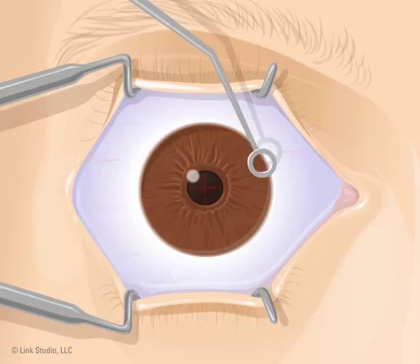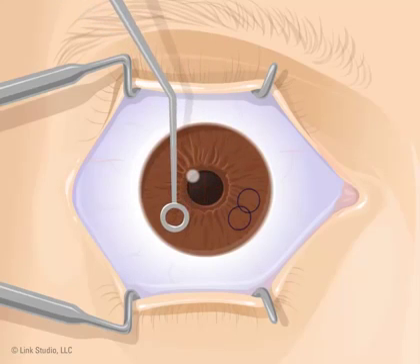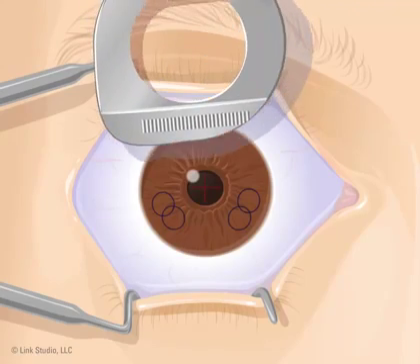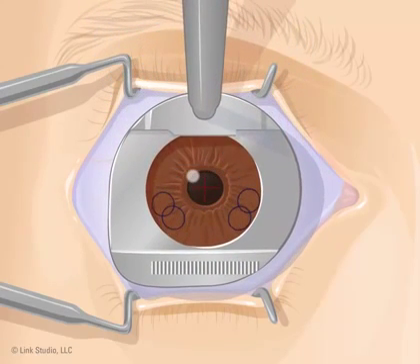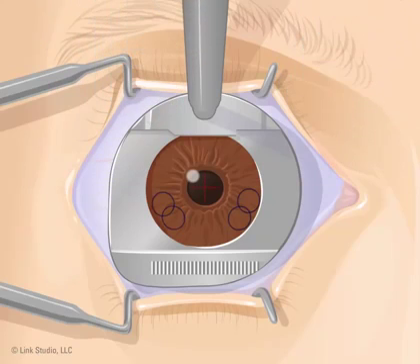Next, the doctor makes three or four ink marks in your eye. These marks show the doctor exactly where to put the flap when the procedure is done. You will not feel the ink marks being applied. Then, the doctor places a small metal plate on your eye called a suction ring. The suction ring helps to hold your eye still during surgery. After the suction ring is in place, it is pushed down onto the cornea. This will not hurt, but it may feel like a vacuum has been placed on your eye. Your vision may go black for a few moments. These sensations are normal.